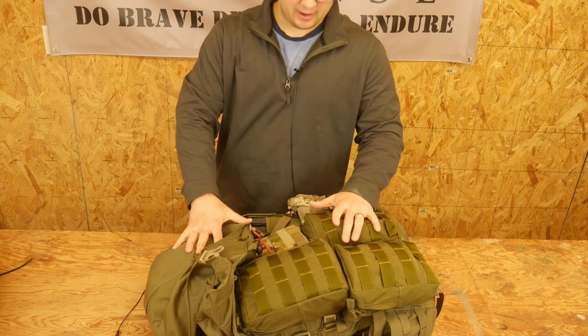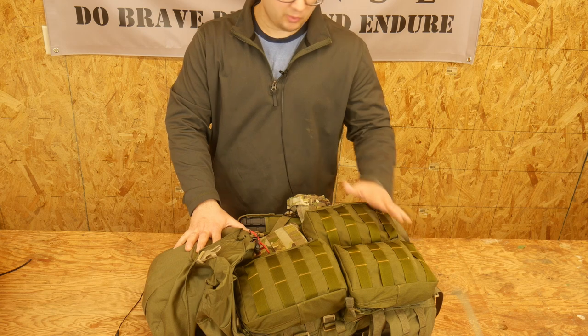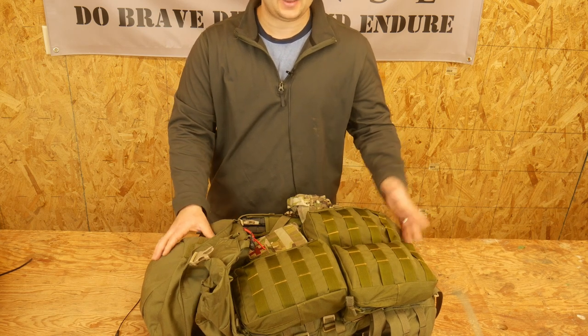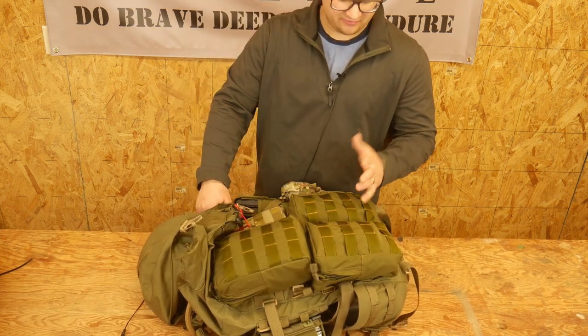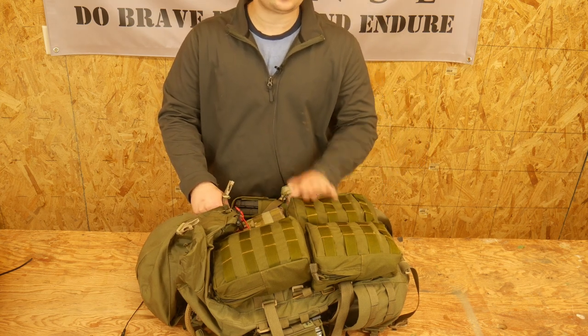I first found out about the DG3 a couple years ago when I saw one of Brent's videos. I really liked it, so I ended up getting one and used his discount code. If you end up buying a DG3 pack, use Brent's discount code because saving money is always good, and these are kind of expensive.